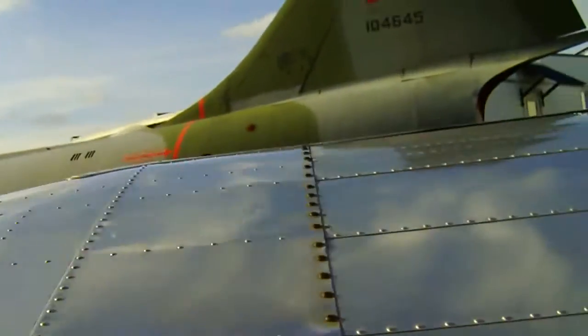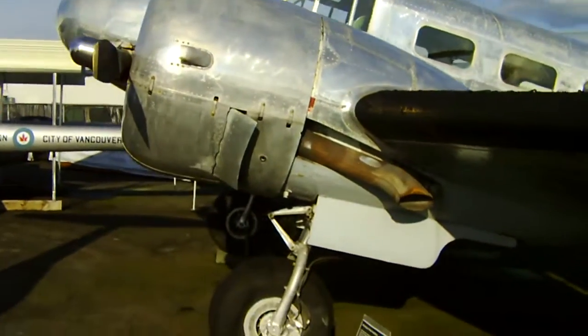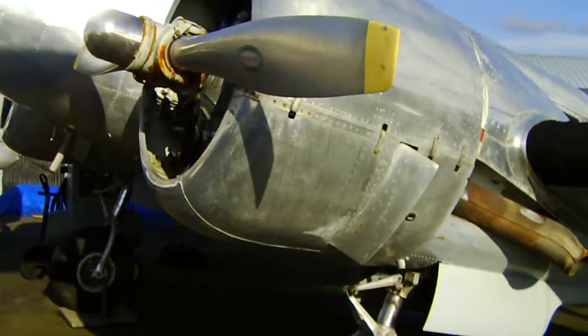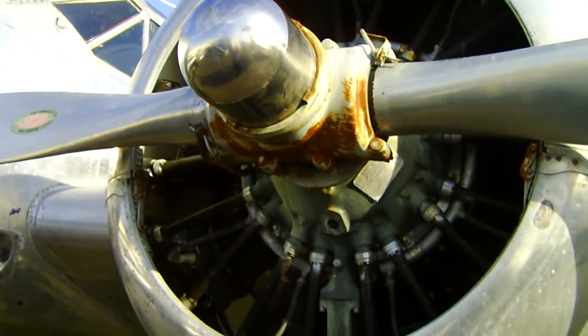Big wing too. That's the left engine with the exhaust pipe — and believe me, it'll smoke once it catches. The motors don't look too bad, though they might have to be rebuilt.